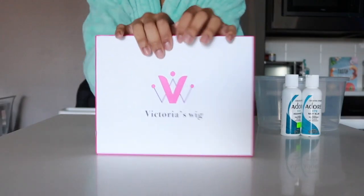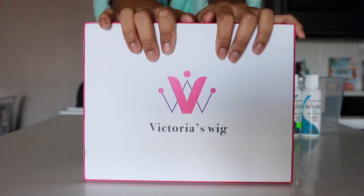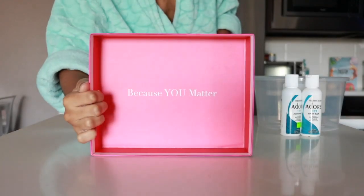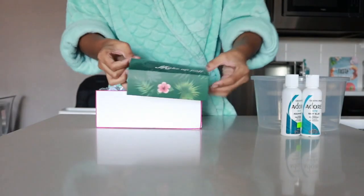So this is the hair that I'm going to be attempting to do my watercolor dyeing method on again. This wig is from Victoria Wigs — it's really cute. It says 'because you matter' inside, and it comes with some makeup sponges.